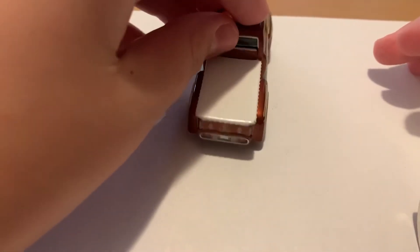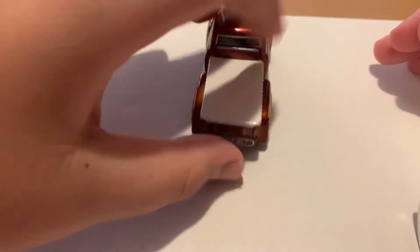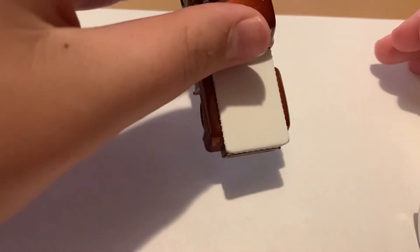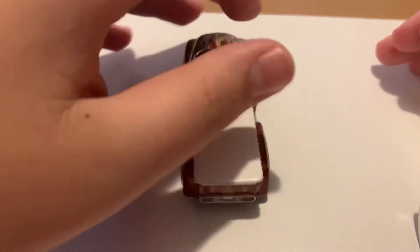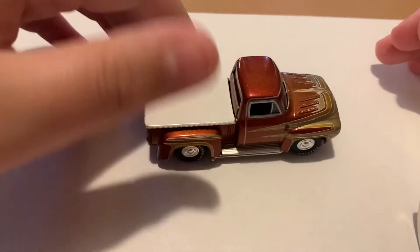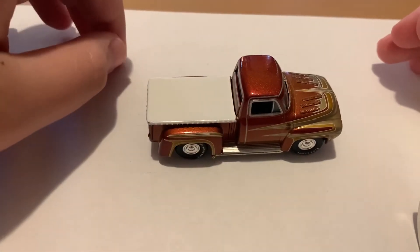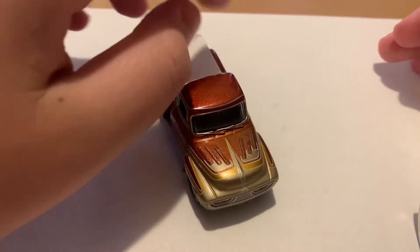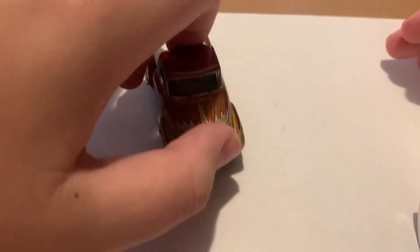Let's go over this car. On the back it has the bed, it has the covering right there. As you can see, this car is all metal from top to bottom — all metal. There's the side. I actually really like the color and the look. I have to say, opening it up I wasn't too excited because it was a truck, but opening it up it's one of my favorite Johnny Lightnings now. I'm really glad I opened it.